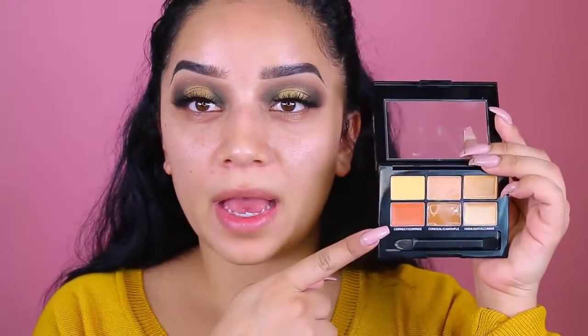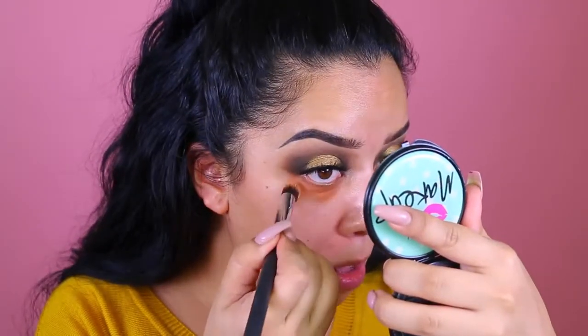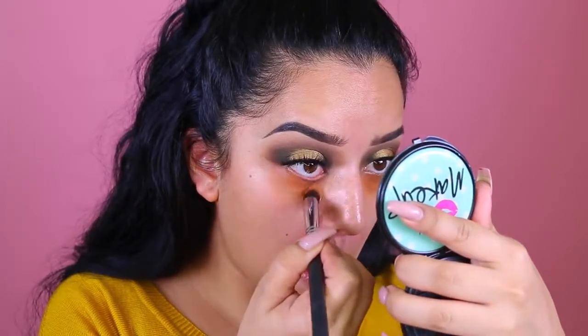I'm going to move on to the concealer — I'm going to be using the orange corrector. I have pretty gnarly dark under eyes right now because I'm sick and haven't been sleeping. But first I want to go in with the foundation — this is the Maybelline Dream Cushion Liquid Foundation on the go. I picked mine up in Medium Beige. It comes with this little sponge, which I don't typically like, but for the purpose of this video I'm going to use it on one side of my face and a brush on the other.